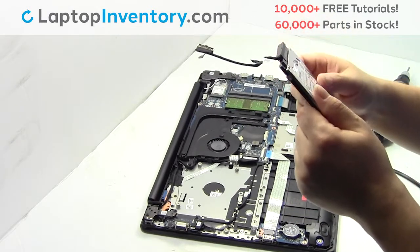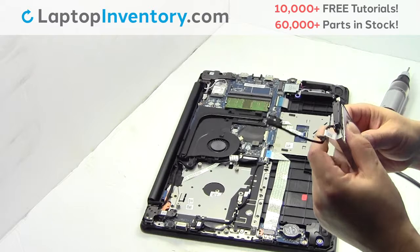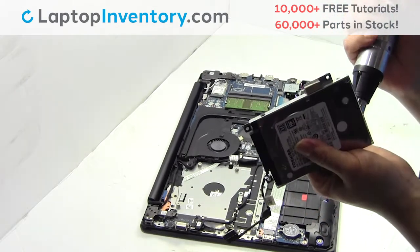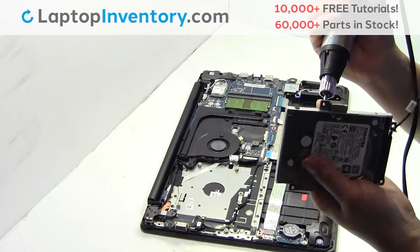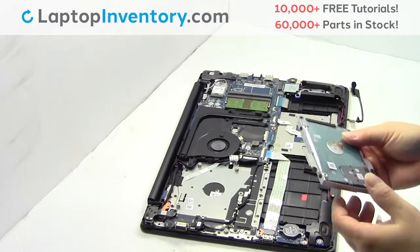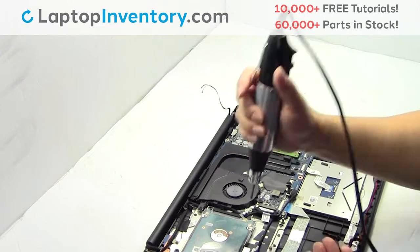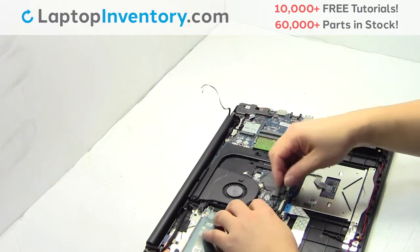We will now install the new hard drive. Place the screws back in. Slide the hard drive back in the laptop.